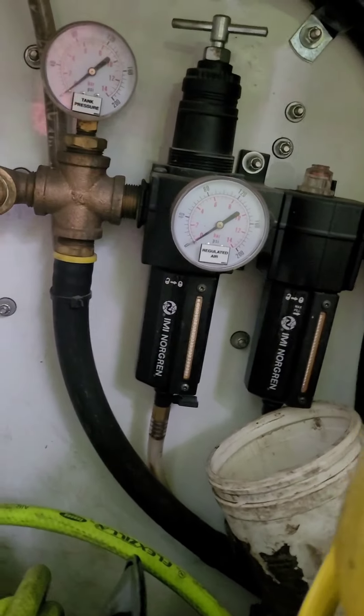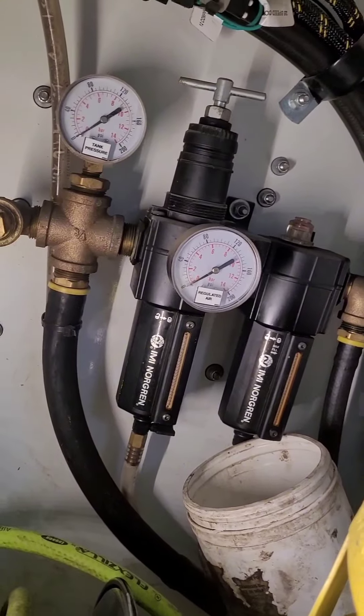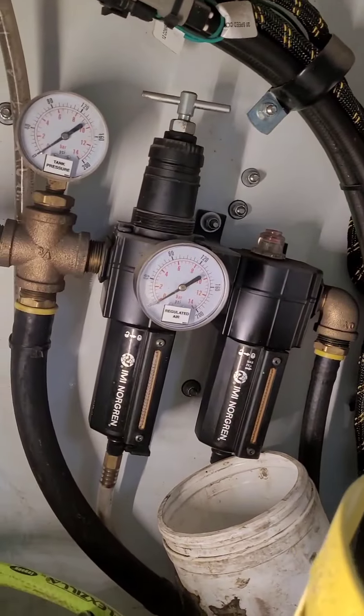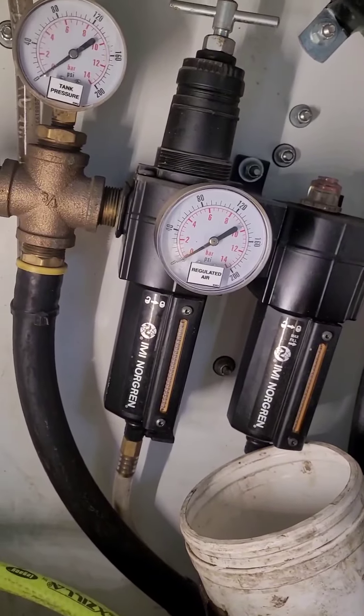I believe my truck was built on a Monday because this thing never wants to work. So compressor's on, it idles up, compressor's on, PTO's on and we wait — and there's still no pressure.